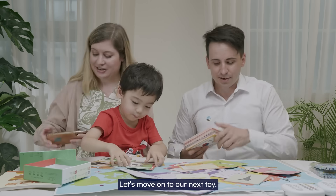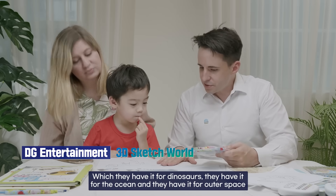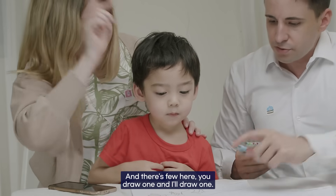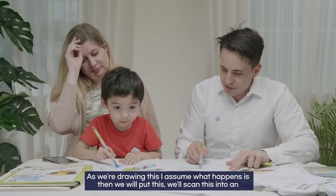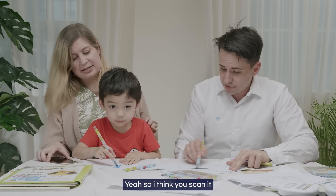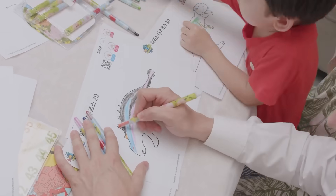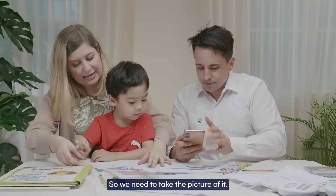Next we've got something from DG Entertainment called 3D Sketch World, which comes in dinosaurs, ocean, and outer space versions — but we love dinosaurs. There are some here to draw. You draw one and I'll draw one. I assume what happens is we scan the drawing into an app and it becomes part of the app. You scan it and then send it to the laptop and it's going to appear.